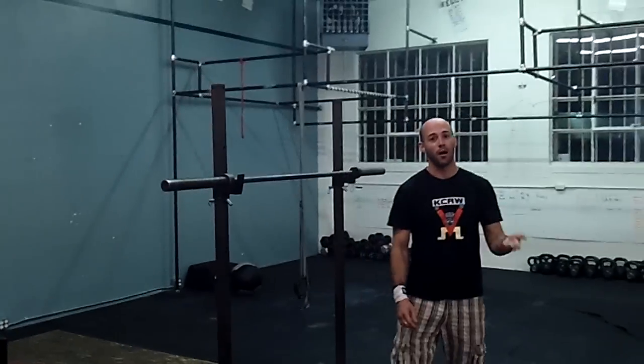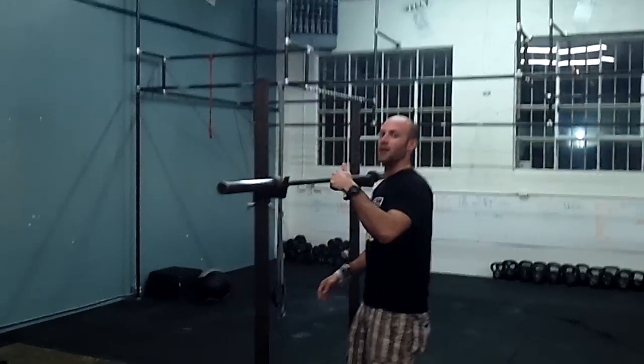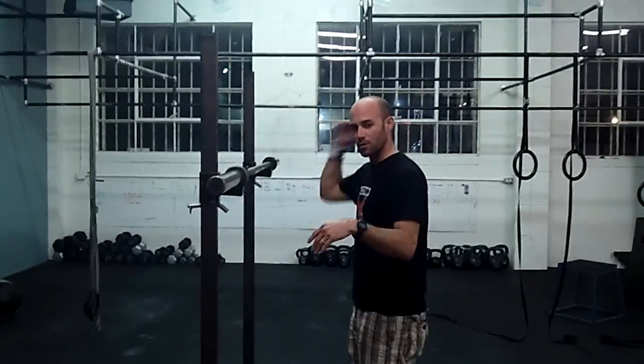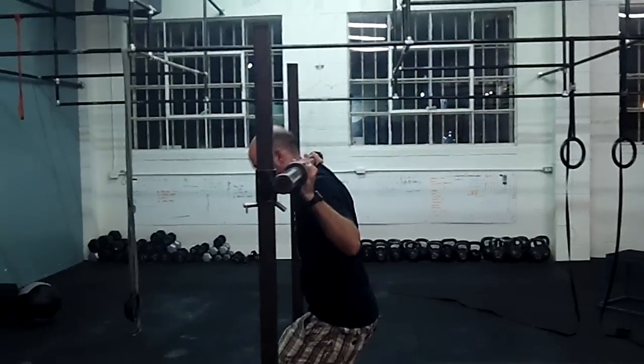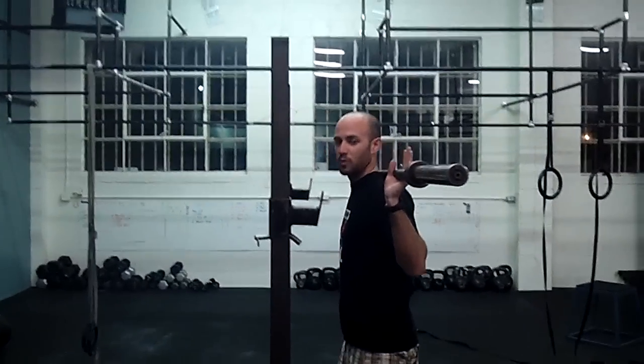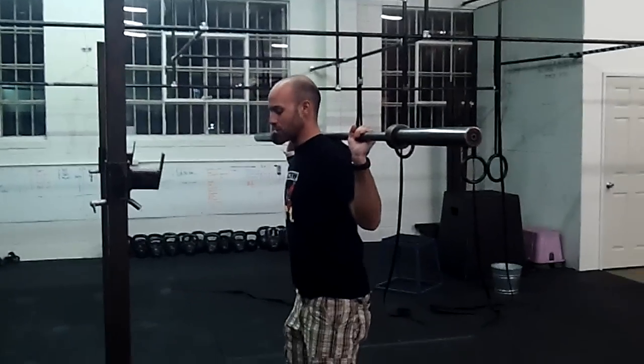We do what's called a low bar back squat. A lot of people when they do a back squat first, the first thing they'll do is what's called a high bar position, where it's more on the neck. So this position here is a high bar position. This is what most people do naturally — it allows the torso to stay upright.